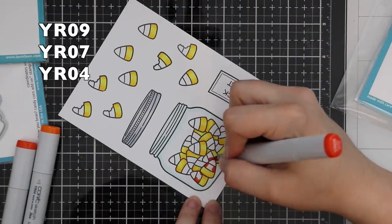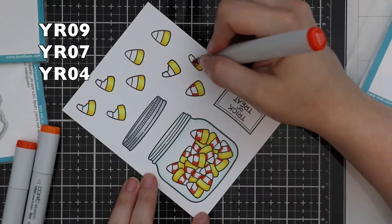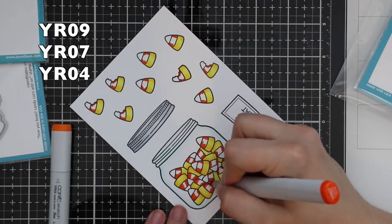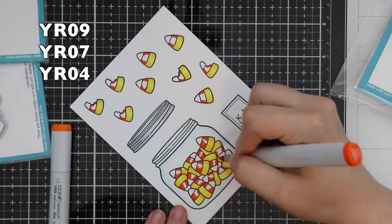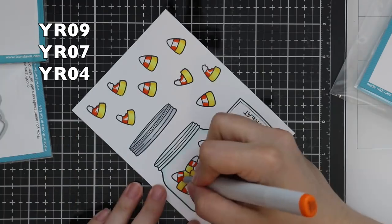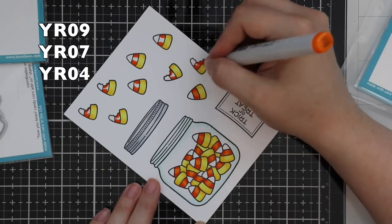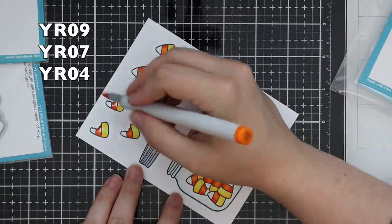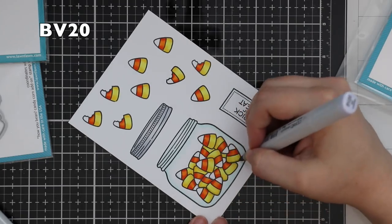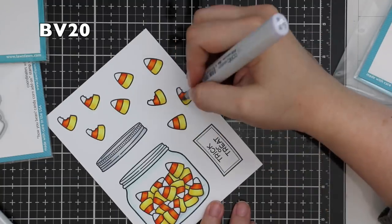So I made sure to do this right. I started with the yellow since that's the bottom, doing all the candy corn pieces at once working darkest to lightest. Then I did the orange stripe in the middle, going with YR09, then 07, and 04. Once I had that in, I wanted to add a little shading — keeping it simple, but it helps add depth and dimension and adds something to the little white ends on all the candy corn pieces. For that I used BV20, which is one of my favorite colors for shadows because it has that hint of purple.